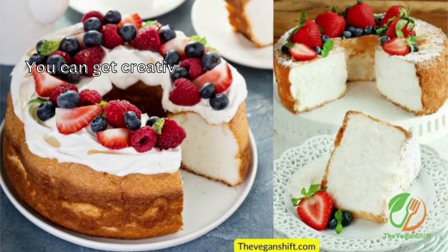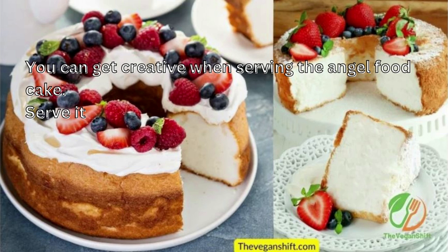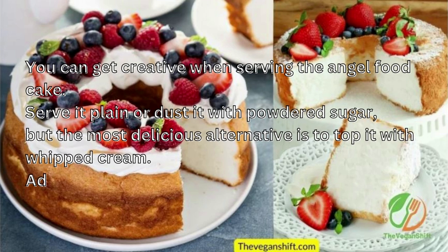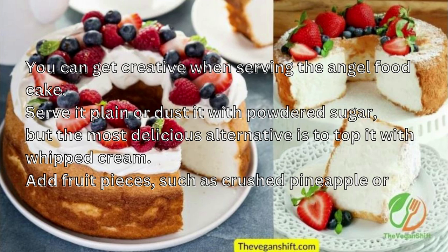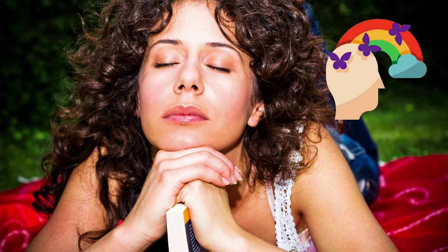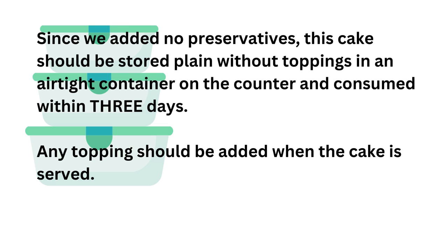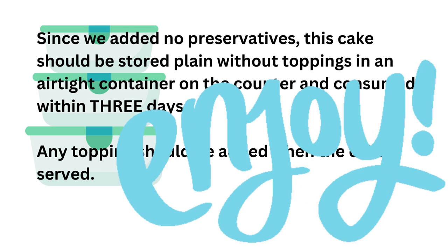You can spread the topping on the cake with a spatula or put it in a piping bag to create elegant swirls. You can get creative when serving the angel food cake — serve it plain or dust it with powdered sugar, but the most delicious alternative is to top it with whipped cream. Add fruit pieces such as crushed pineapple or berries on top of the cream. Don't forget to add the topping just before serving — you don't want the whipped cream to sit on the cake for several hours. Since we add no preservatives, this cake should be stored plain without toppings in an airtight container on the counter and consumed within three days. Any topping should be added when the cake is served. Enjoy!